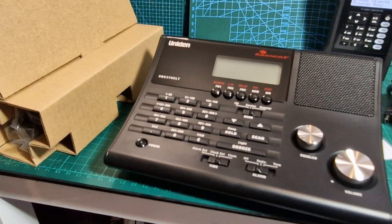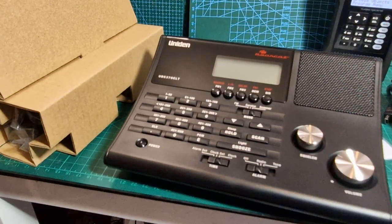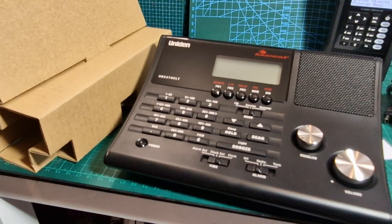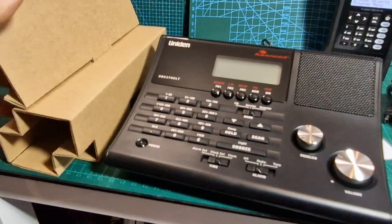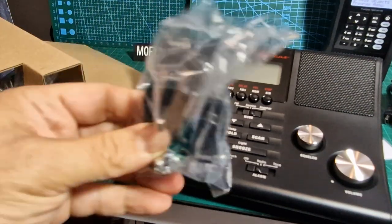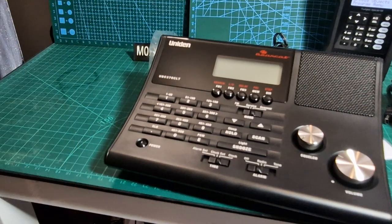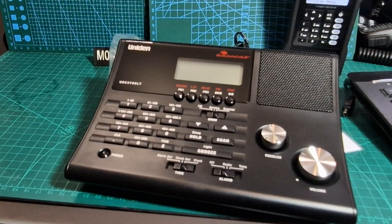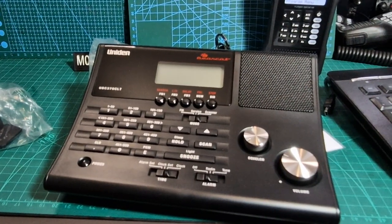They give you one of the sort of budget antennas - I've got one of these already. It's not going to be great but it will work for many things, especially broadcast radio. The nice thing is you can type in the frequency on this one, because the other one I had you couldn't. You also get a power adapter - that's going to work well and it's got the insert for the UK. You could actually have this next to your bedside as a clock.